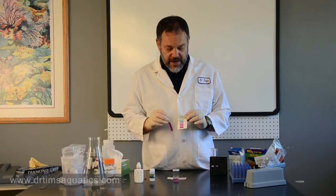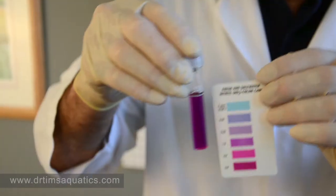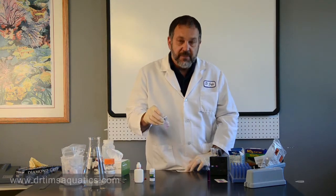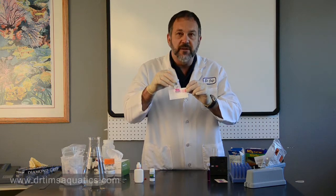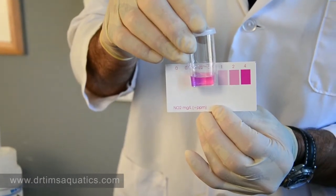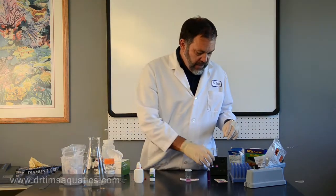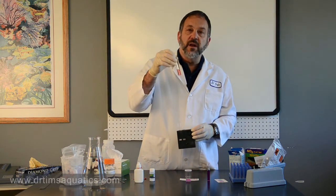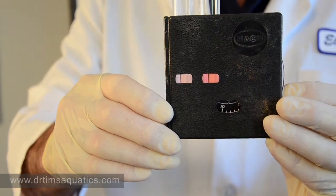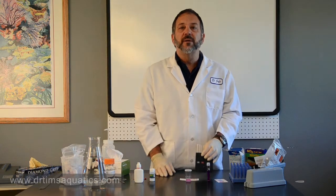After waiting the requisite time, on the API kit you can see that with the dilution, we're no longer in the light blue-green — we're down in the purple, reading about one part per million. The Salifert is reading pretty much the same, right between one and two. With the Hach test kit, we are definitely registering a color, and it's going to be about 0.2 to 0.3. You might be wondering — one and one but this is registering 0.2 to 0.3 — and this is what I'm talking about with units. Different test kits have different units.